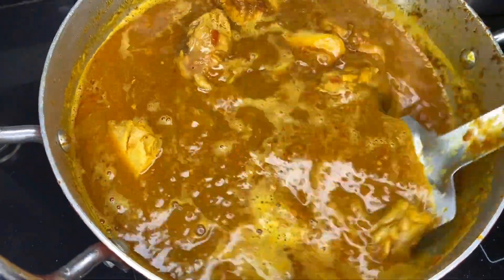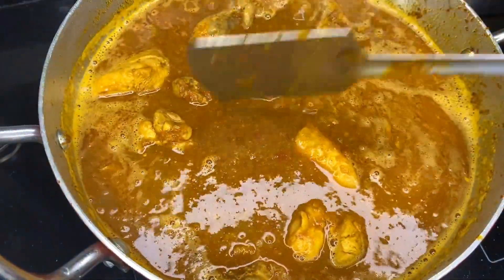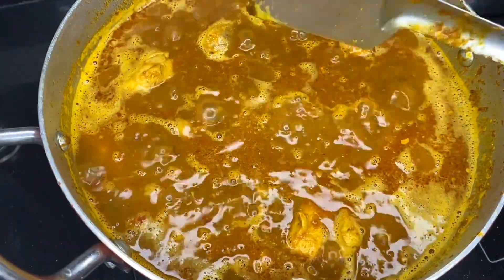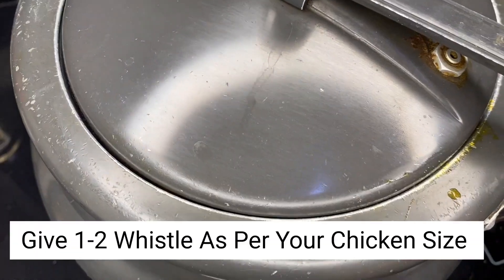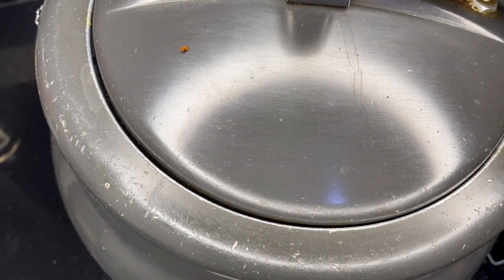Now we transfer it to a pressure cooker. After 2 whistles, it will be done.